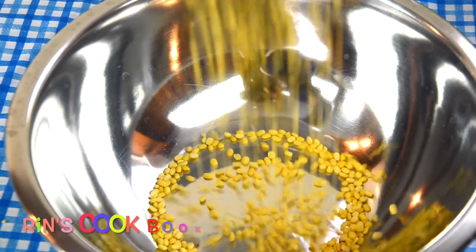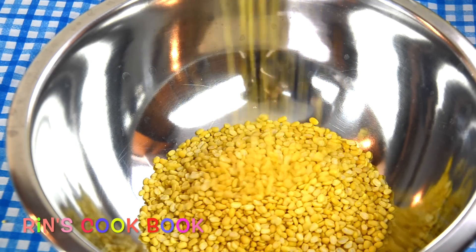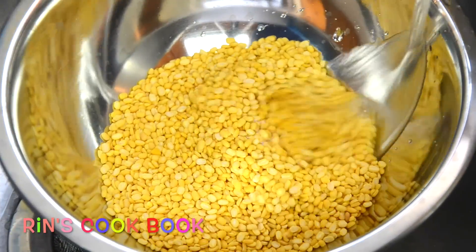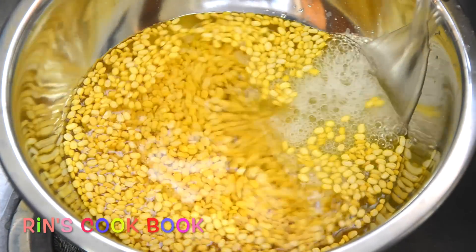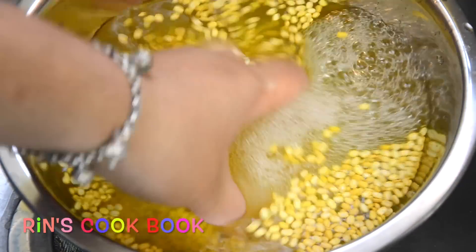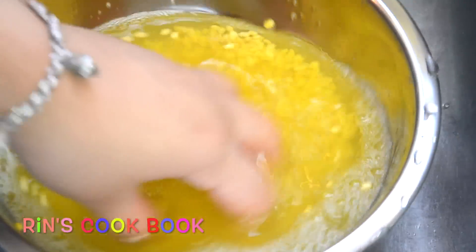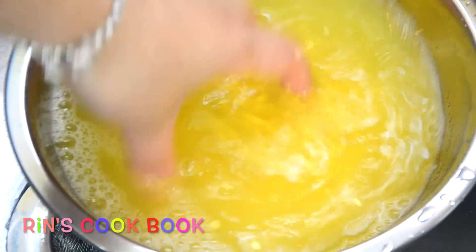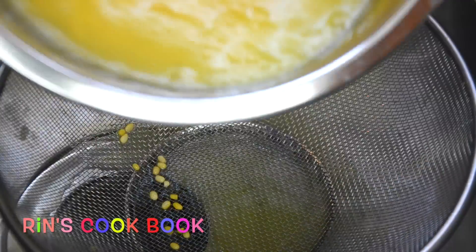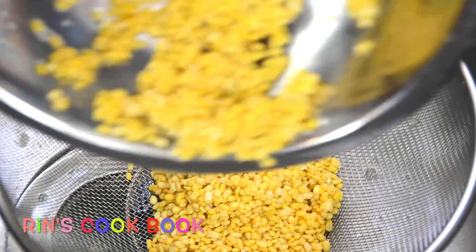So first, you need some mung beans. Mung beans are actually the little tiny green beans that they removed all the green shells from the outside and split them in half, and this is how it looks like. What you're going to do is rinse them under cold water a couple of times until the water becomes clear. After that, you're going to soak them in cold water again for about three to four hours.